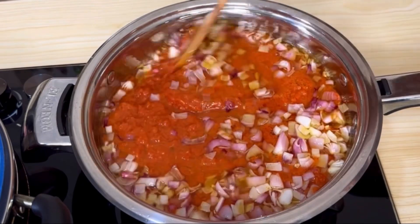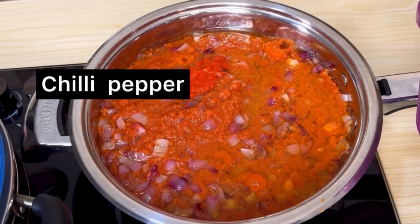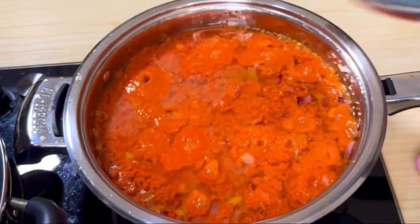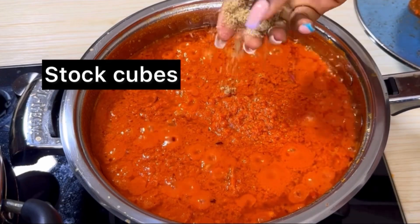Fry for five minutes, then go in with your chili pepper. Stir till combined, cover, and allow this to cook for six to seven minutes until your tomato is almost getting dry.